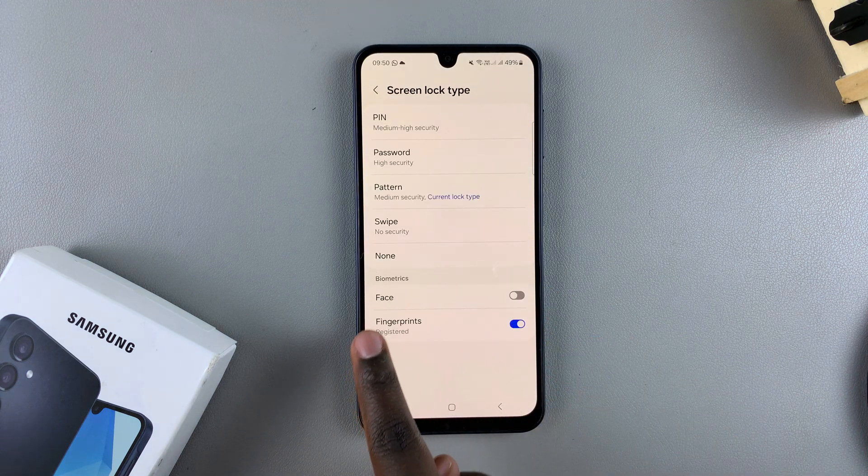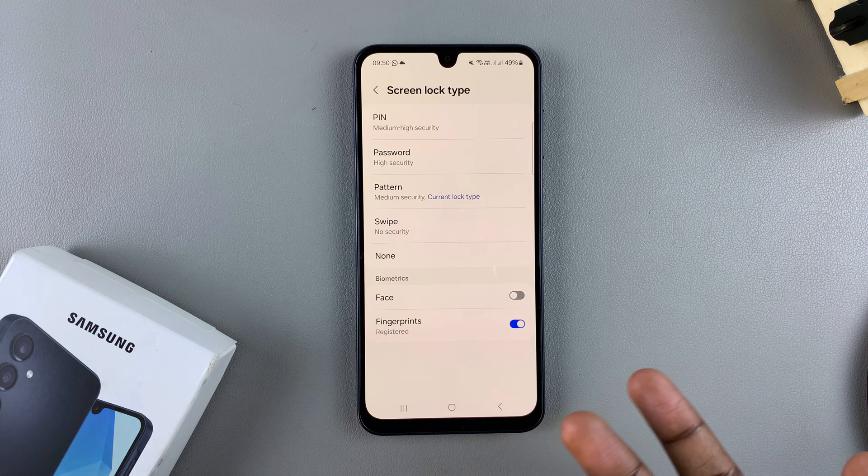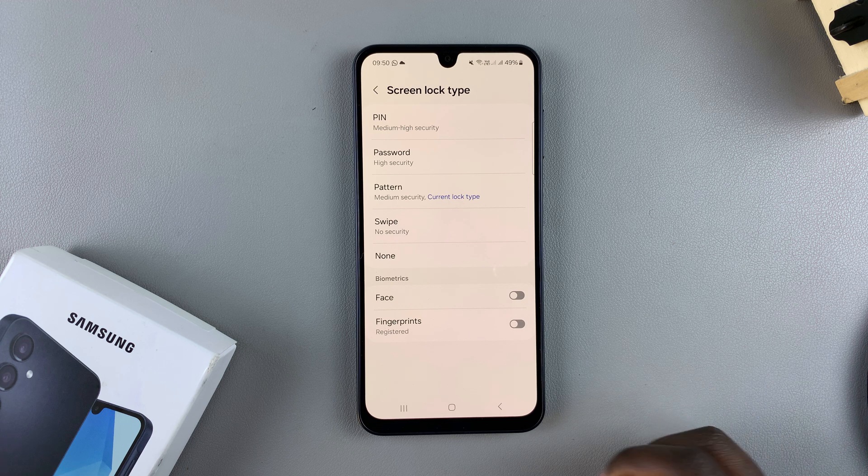From here, you should see underneath the Biometrics section, Fingerprints. If you want to disable the fingerprints on your A16 without actually deleting them, just tap on the toggle like that, and it will be turned off.